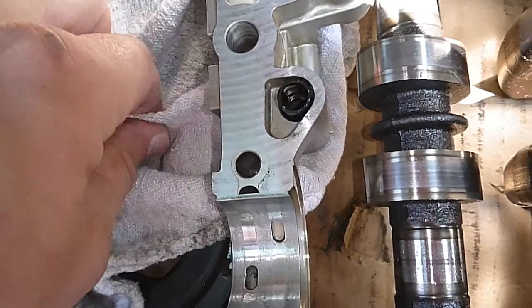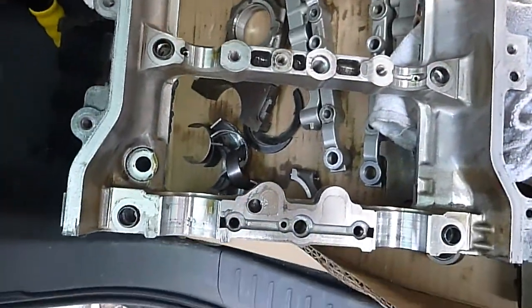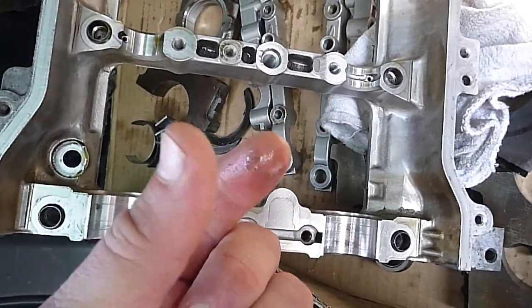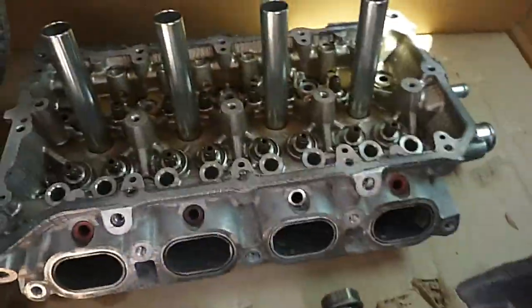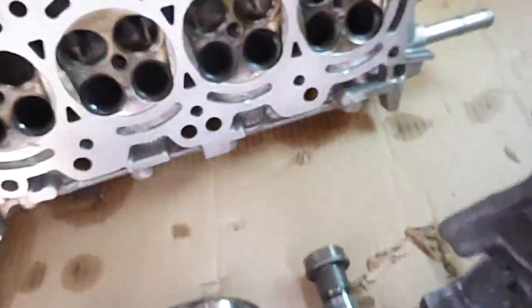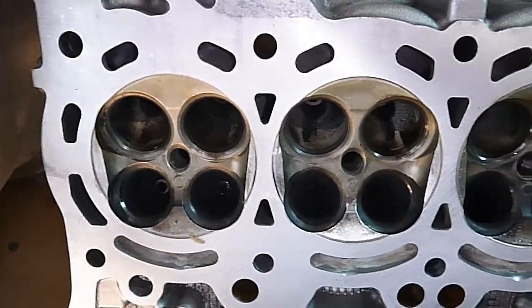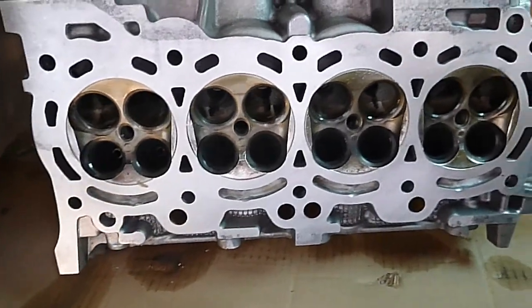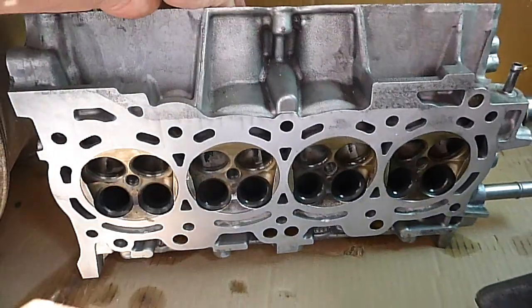I would never rebuild this engine and I would never put any of these parts back in service. There's just crud — flakes of metal all through the whole engine. There's no amount of cleaning that could fix this. There's probably metal in the head too. I mean, I lapped the valve seats and everything, the head looks great, it's not warped or anything.